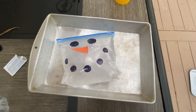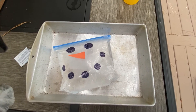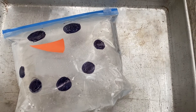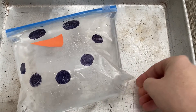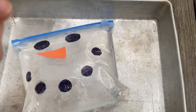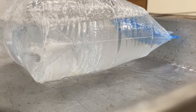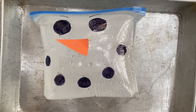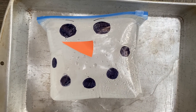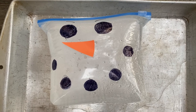Do you notice anything happening inside of our snowman? Even though we just put the Alka-Seltzer in a few seconds ago, it looks like something is already happening — our baggie is expanding. Our snowman is already getting bigger! Check it out — it's only been one minute since I added the Alka-Seltzer tablet to the warm water, but look how big our snowman has gotten. The carbon dioxide gas from our chemical reaction has filled up our baggie so much that it looks like it could almost pop.